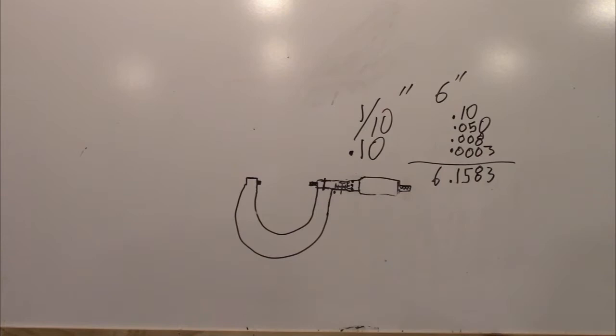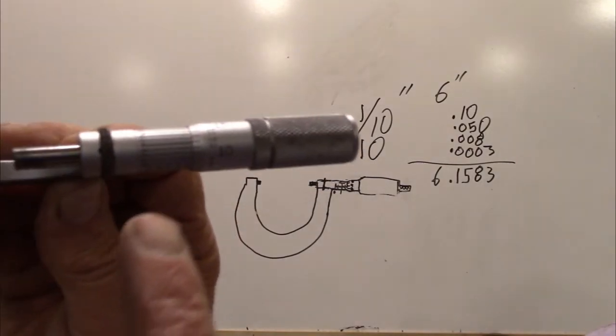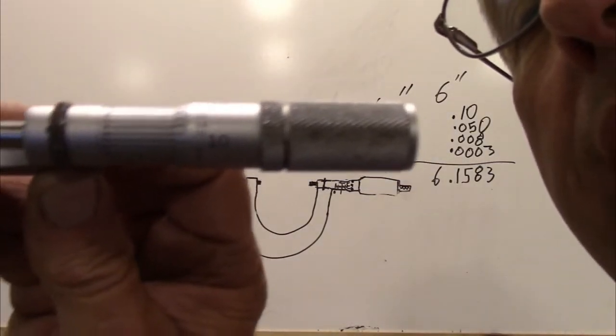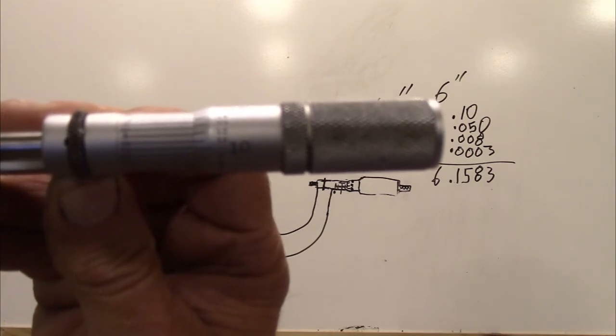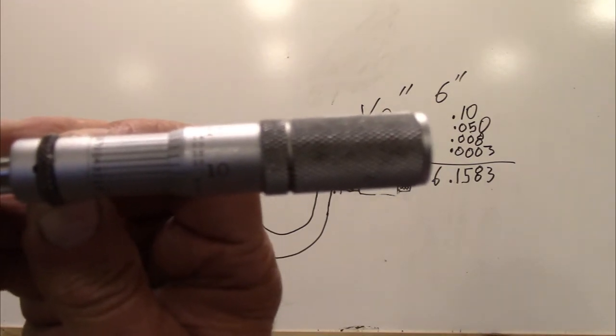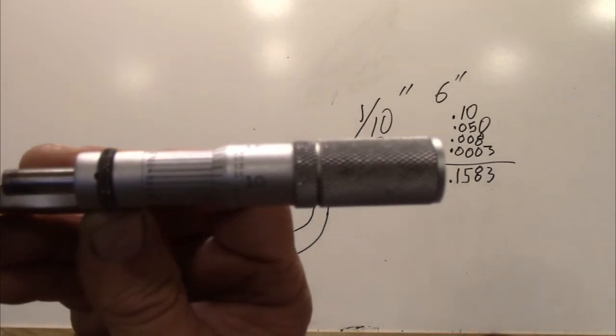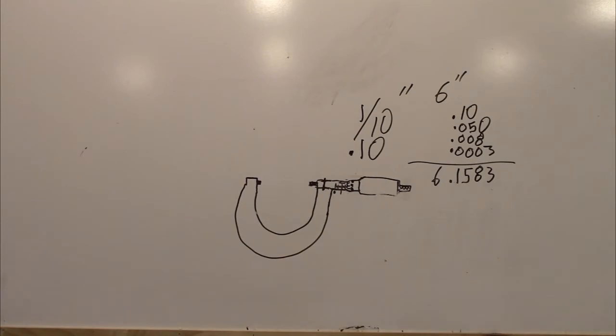Now I'm going to show you these horizontal lines and how they need to line up with my Starrett micrometer. Here's the Starrett - hopefully you can see that clearly. If you look at it, it's lined up with the number three horizontal line, and that's how we would measure that. If it was lined up with a different number along this column, it would be a different dimension.